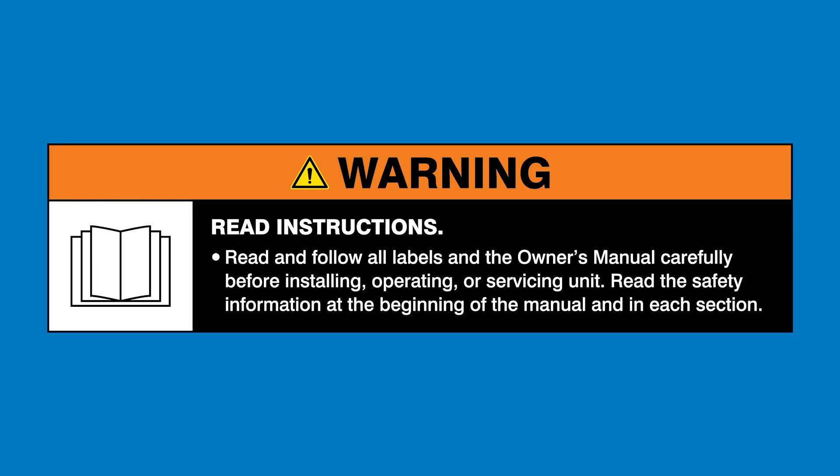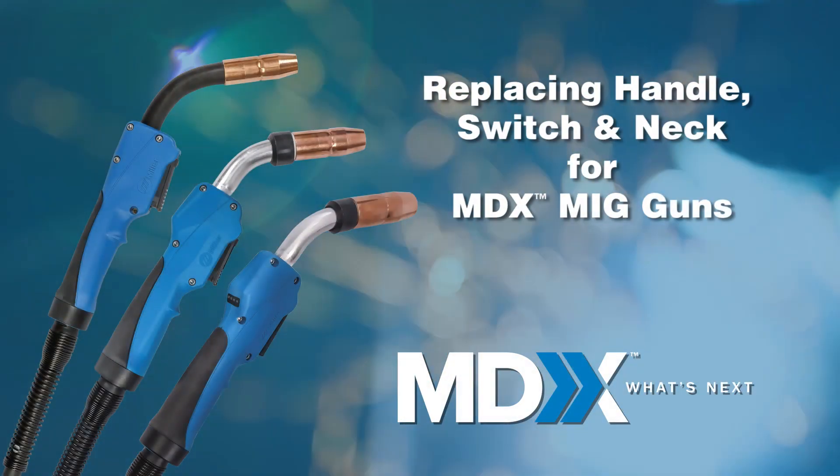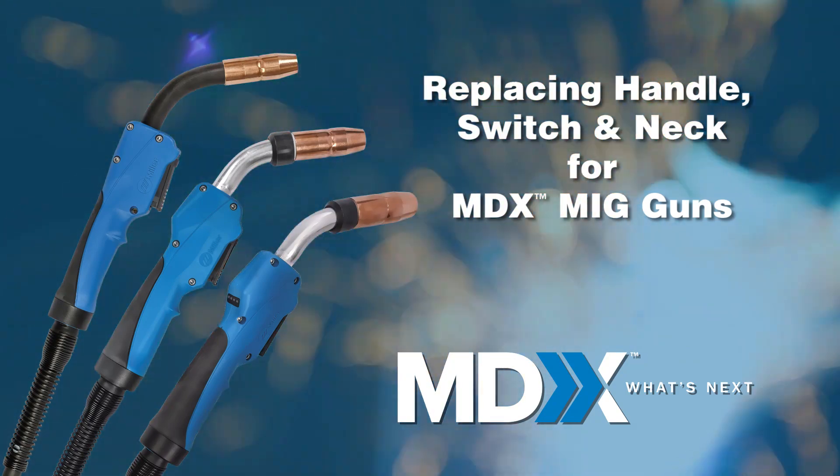Read and follow all labels and the owner's manual. Replacing handle, switch, and neck for MDX MIG guns.